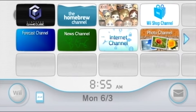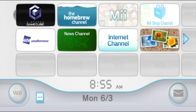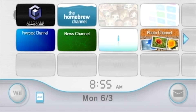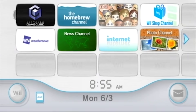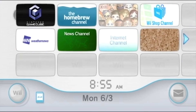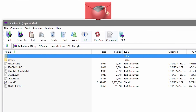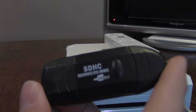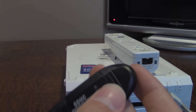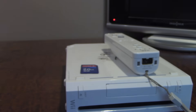Hello everybody and welcome back to another tutorial video. In today's video I'm going to be showing you another method to homebrew your Nintendo Wii console. A couple of years ago I made a tutorial showcasing the popular LetterBomb method, and after seeing many comments saying 'I don't have an SD card or a way of copying files to an SD card, is there any other way to homebrew my Nintendo Wii?' — well, today I have an answer.